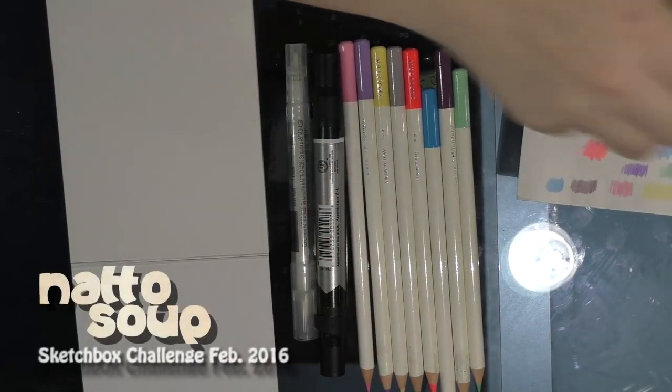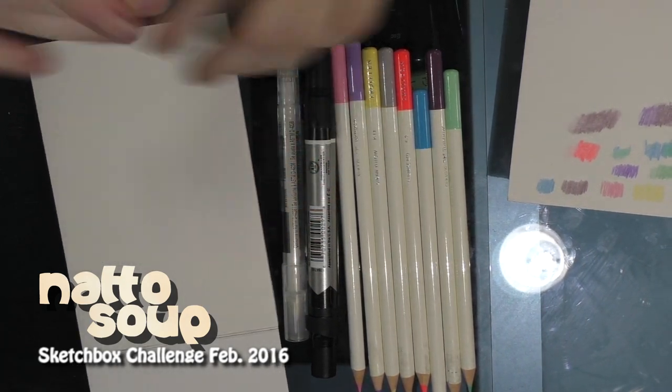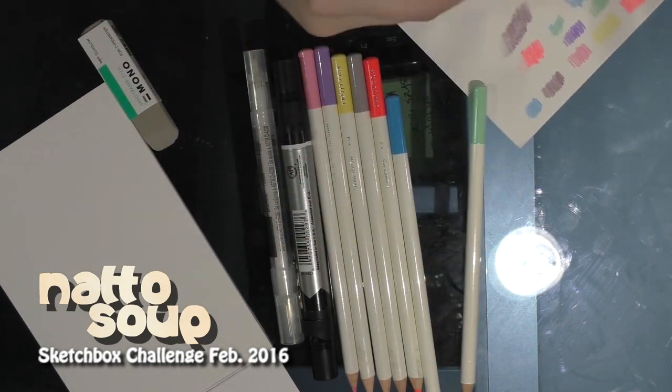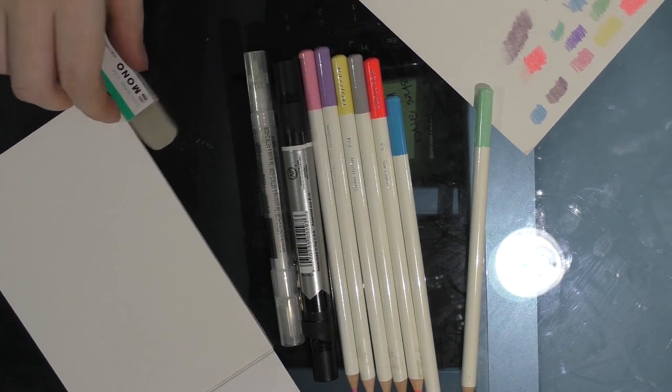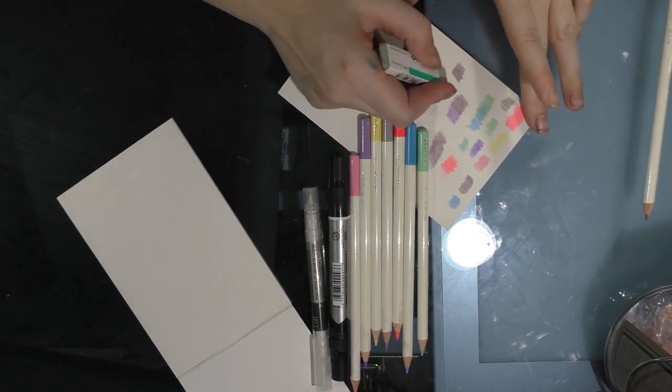Guess what I found — my Tombow mono eraser. Not the one they were supposed to send; they never sent me that. It's not like I went digging through the box and found it. It's more like I'm an art supply hoarder and I have a lot of stuff.